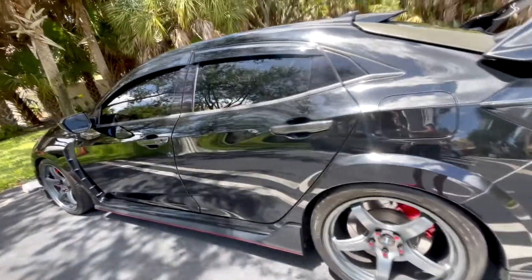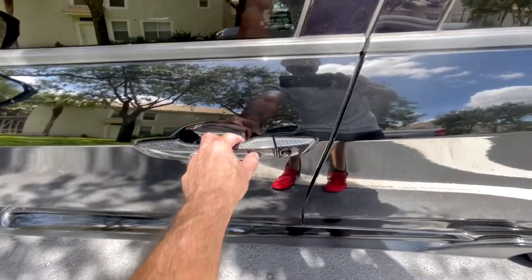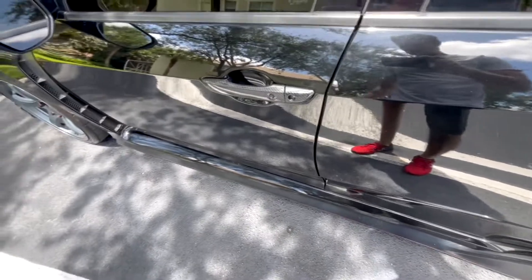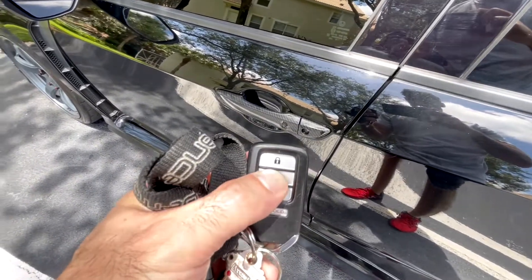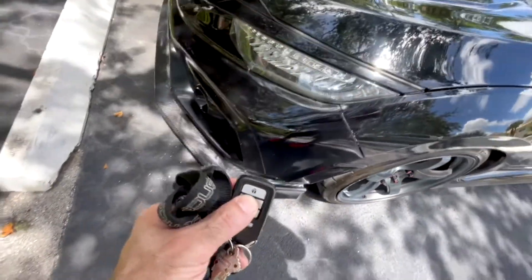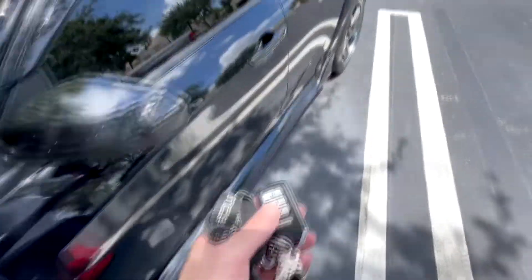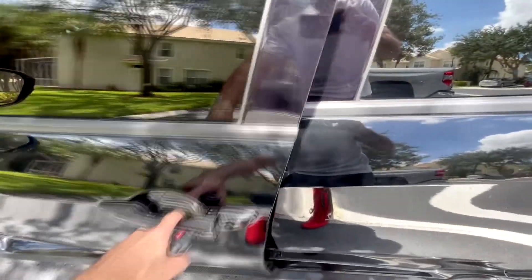Now we're going to pretend we're coming back from shopping and going back to our car. As you can see, the car is locked and there are two ways to unlock it. One way is with the OEM key inserted inside the OEM key fob, or you can use one of the coolest features — the kill switch fob. This fob allows you to open the driver door, as you can see, while the rest of the doors remain locked.